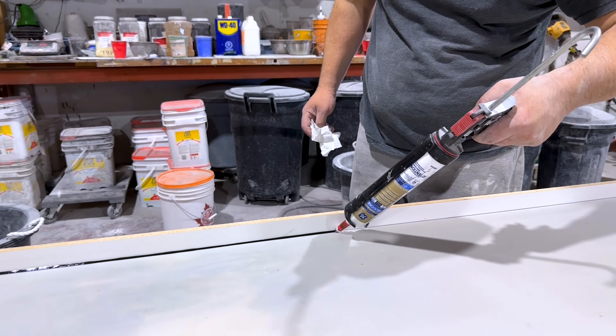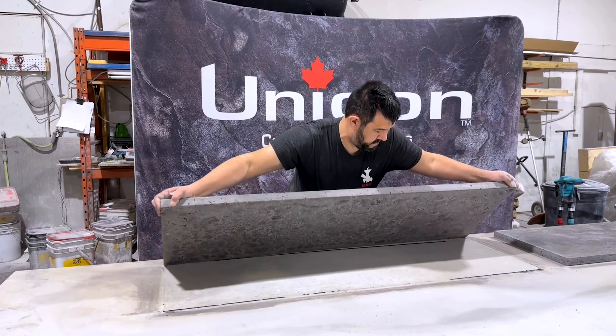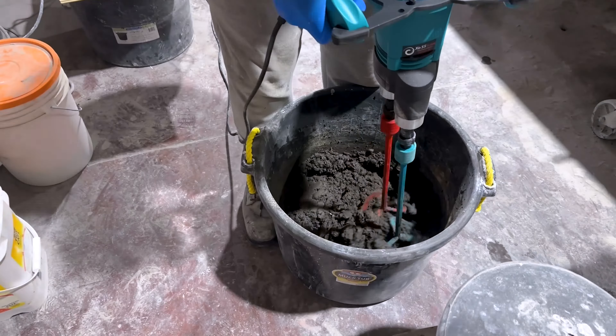In this video, you're going to learn how to make a drop-dead gorgeous concrete countertop DIY. Let's do this.